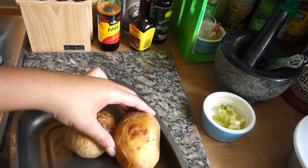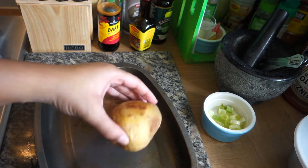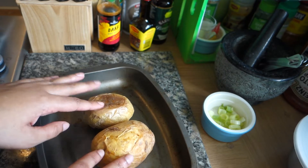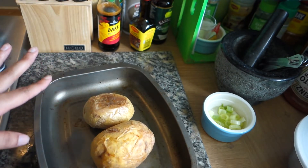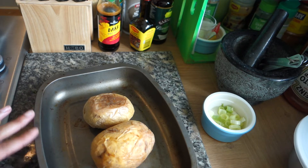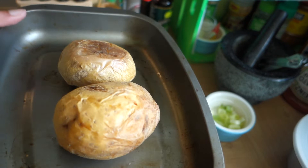Also, bake two medium potatoes for an hour at 200°C and put them to the side. I did these a little while ago — let them cool down so they're easier to handle when we do the next part of the recipe, which is for our loaded potatoes.